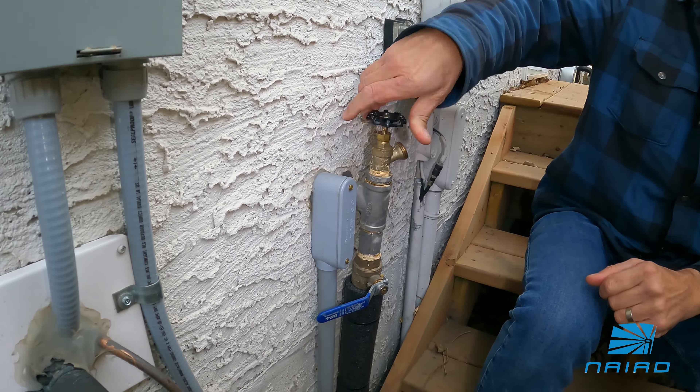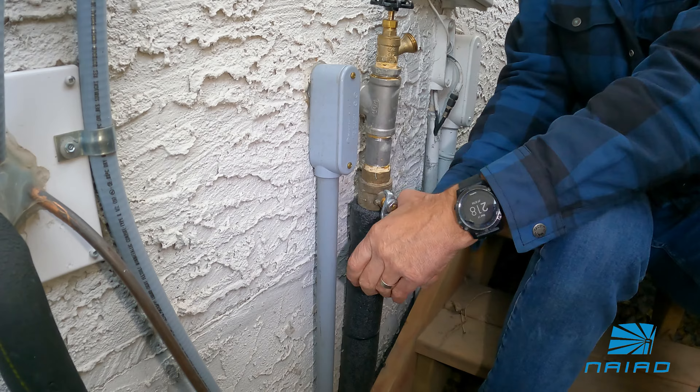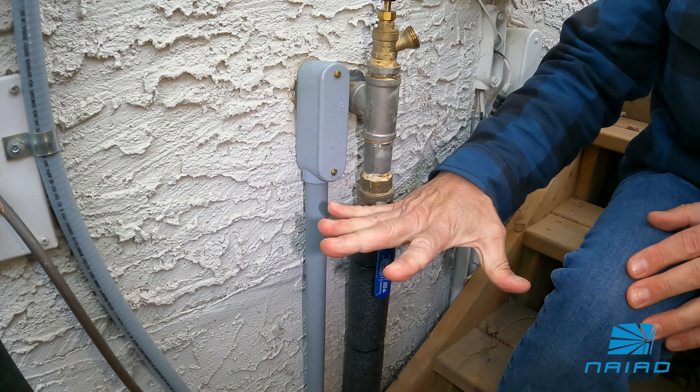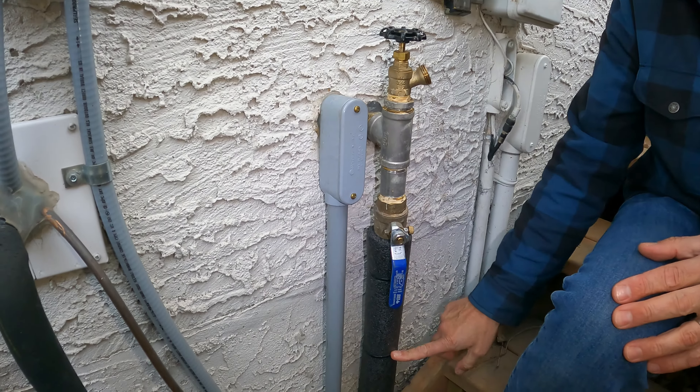After that, you're going to want to make sure that this external shutoff is on. You don't want to leave this in the off position because if there's any water trapped in there, as it gets cold overnight, it'll burst the ball valve.